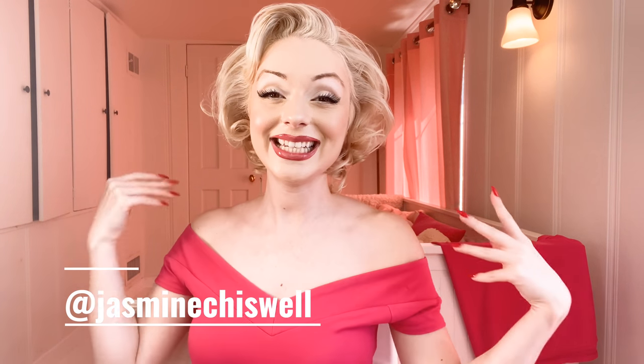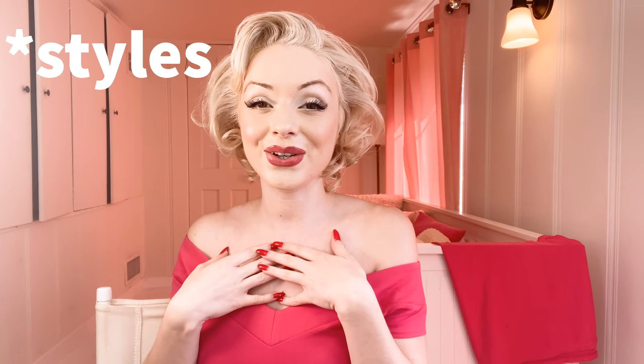Hi everyone, welcome back to my YouTube channel. My name is Jasmine Chisville and today's video is going to be a hair tutorial video. I know you guys have been asking me for a long time to do a hair tutorial, so today I've decided to do that. It's going to be a few quick and easy vintage hair tutorials — the kind I do when I haven't curled my hair or it's the last day before I need to wash it. Without further ado, let's get started!